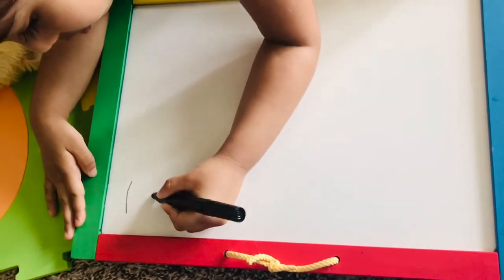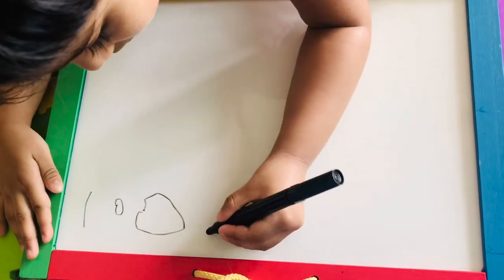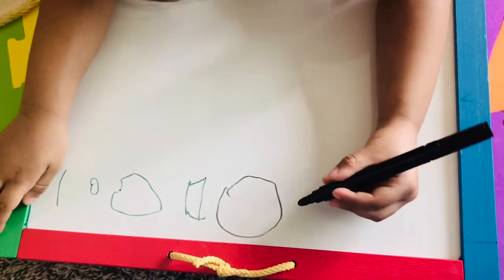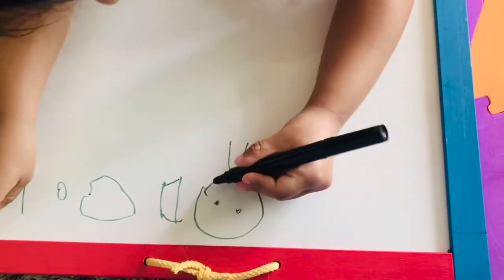Now I'm going to draw it right now. I'll draw it right now. This is a baby smile. This is my sister.